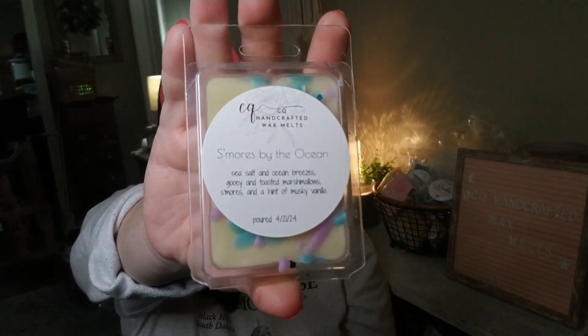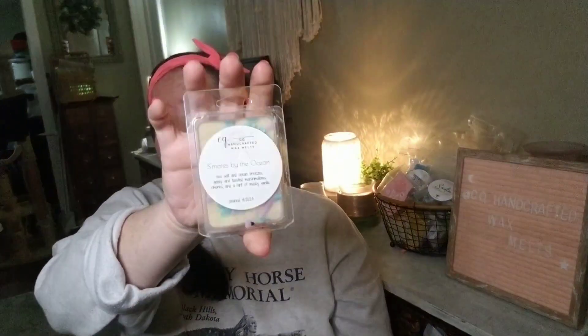Available in the small clams and five-ounce wax cakes is S'mores by the Ocean. This is not a Beach Nights blend — it's a variation that's more salty sea air and more s'mores than just toasted marshmallow, although it does have three different marshmallow oils. There's only a small amount of s'mores oil but you still get the chocolate note. The salty sea air combined with chocolate is great if you like salty-sweet snack combinations. Available in the small clams and the wax cakes.